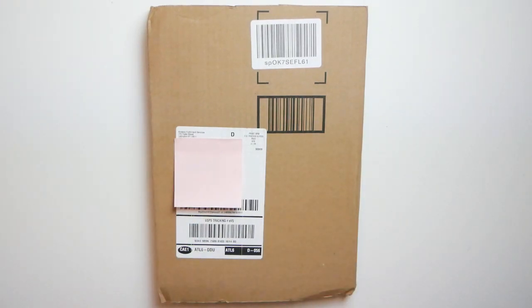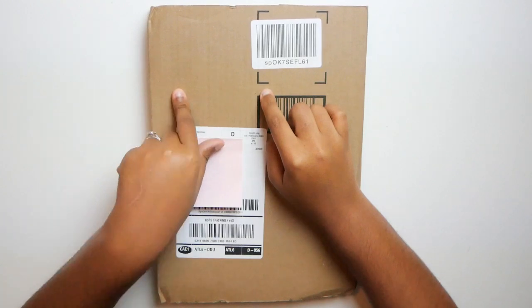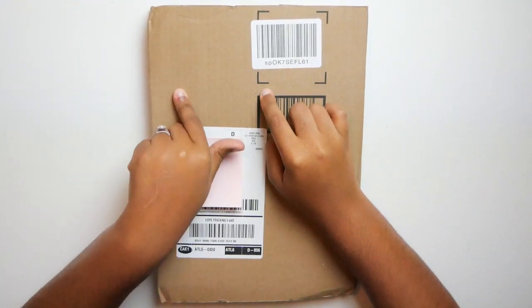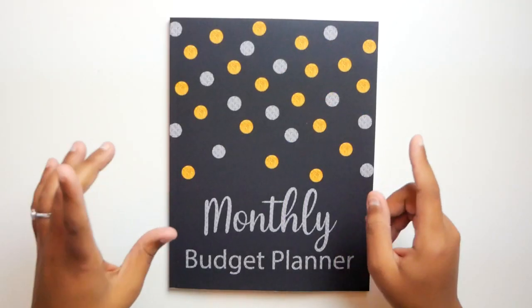Hi guys and welcome back to my channel. So today I'm going to be reviewing a budget planner that I just received in the mail. I ordered it off of Amazon, so let's just jump right into this video.